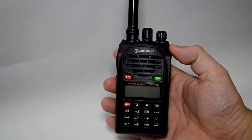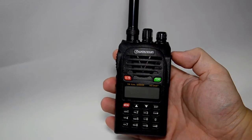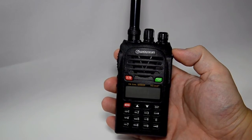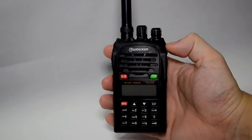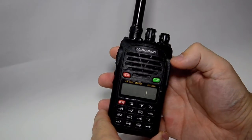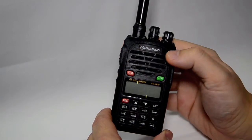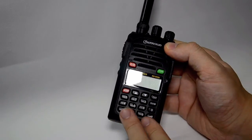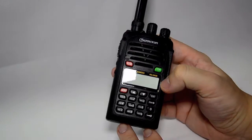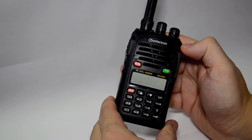The Ocean KG-UV2D is packed full of features, for example DTMF encoding and CTCSS and DCS scan, IP55 waterproof, and it comes with the dual display on the A and B band — over here on this one it's 66 to 88 and 136 to 174. It's got nice big keys on the keypad and the display screen is very big and clear.